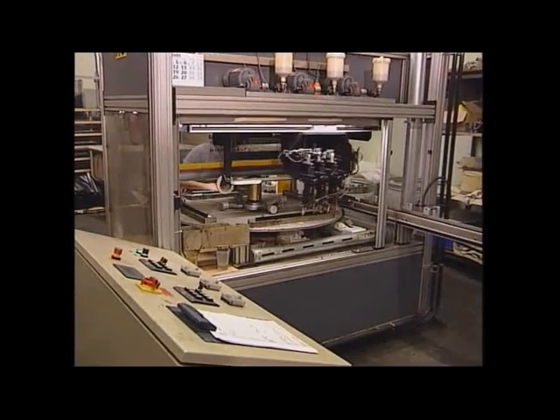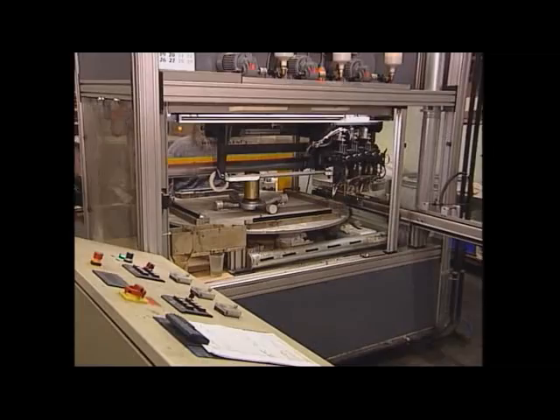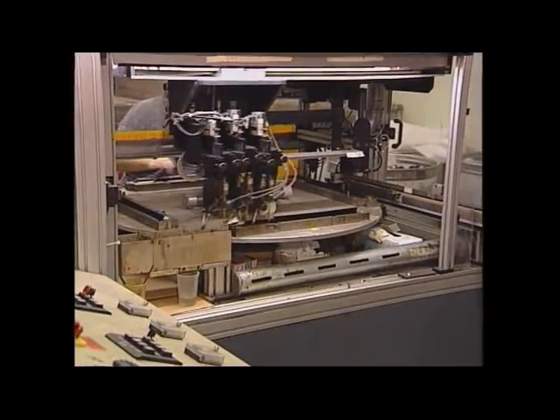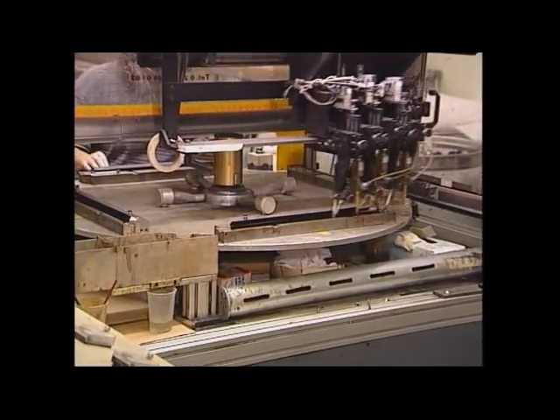Profiles do not have to be flocked in-line but may also be flocked in a separate process. Here is the adhesive application with spray guns onto finished profile pieces.